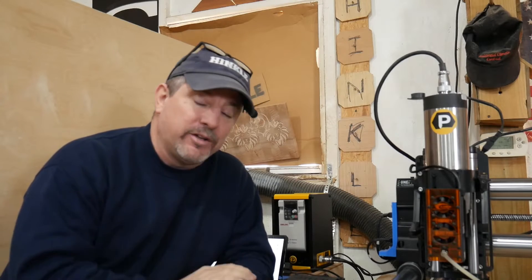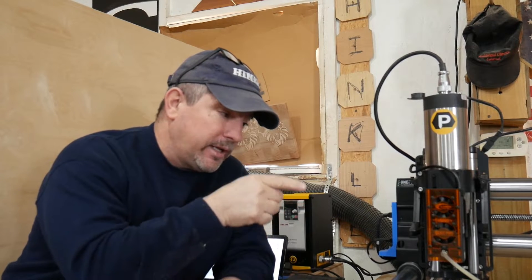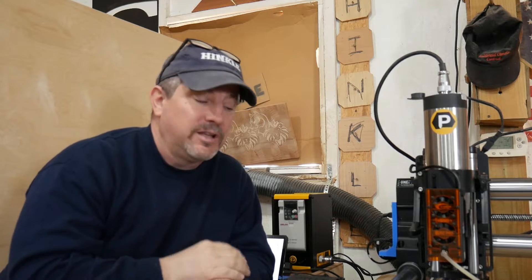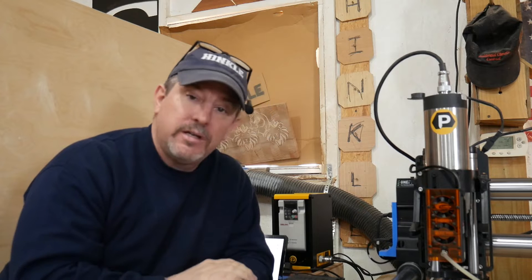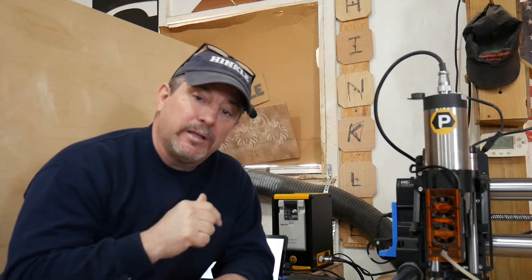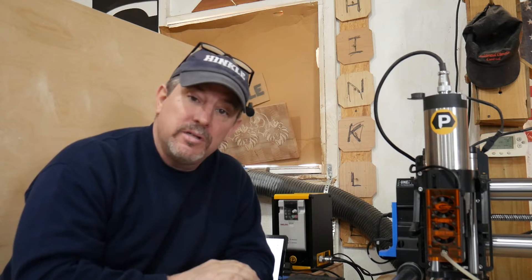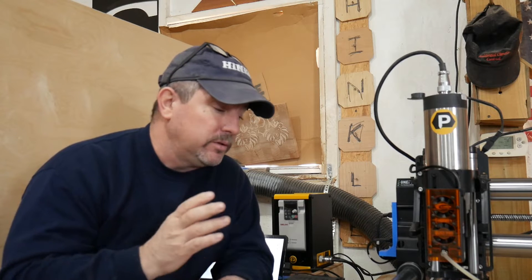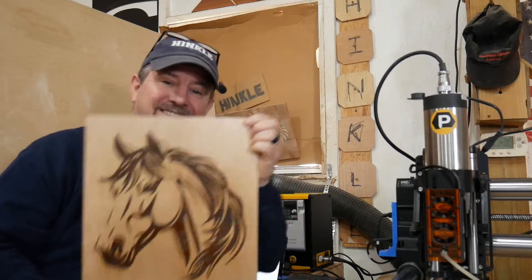Hey everybody, welcome back to the shop. We have a new video sponsor — J-Tech Photonics — right here in the shop. We have a 24-watt laser. I met Jay at Workbench this year and he was kind enough to send us one. In this video we're going to show you how to set it up for your Onefinity controller, how to set it up in LightBurn, do some cool projects, night vision shots, and an experiment engraving painted steel. Win or lose, pass or fail — let's get started.